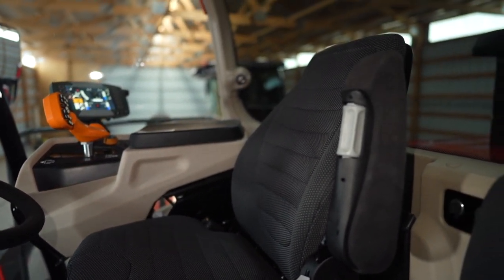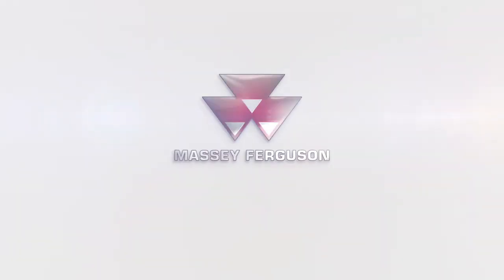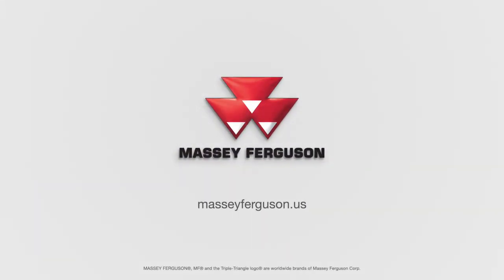For more information on these great wind rowers or any of the best-selling head equipment in the world, please visit your local Hesston by Massey Ferguson dealer or visit MasseyFerguson.us.